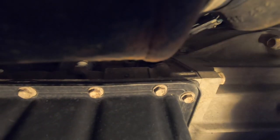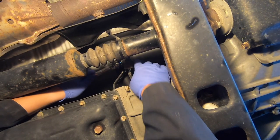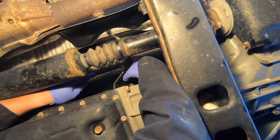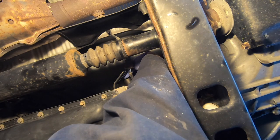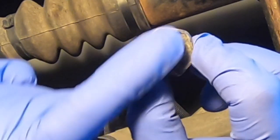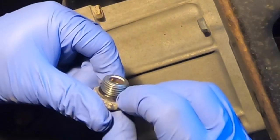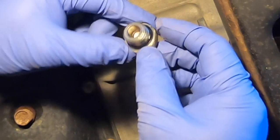Using a 24mm socket, go in and pull that fill plug out. It actually says 'WS' right on the plug — World Standard — and it's got a little rubber o-ring that just needs to be cleaned. You can reinstall this afterwards.